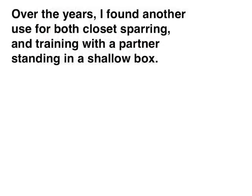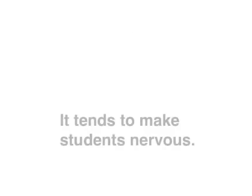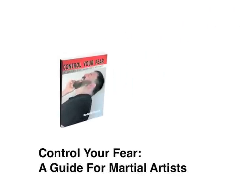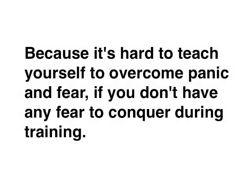Over the years, I found another use for both closet sparring and training with a partner standing in a shallow box. By changing one element of the sparring session — like having your student stand in a box to spar — it ups the ante. It tends to make students nervous, and this is a good thing. One of the methods for developing self-defense confidence outlined in Control Your Fear: A Guide for Martial Artists is to induce a little nervousness into the training. Because it's hard to teach yourself to overcome panic and fear if you don't have any fear to conquer during your practice session. This change of arena is a great way to add a little nervousness.